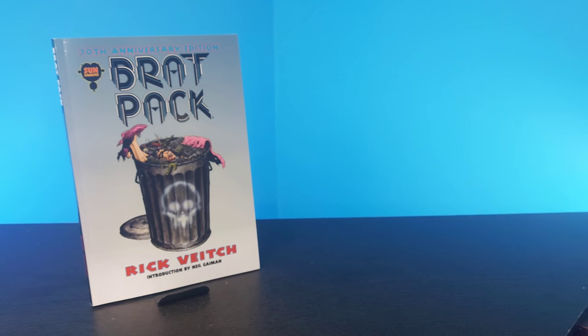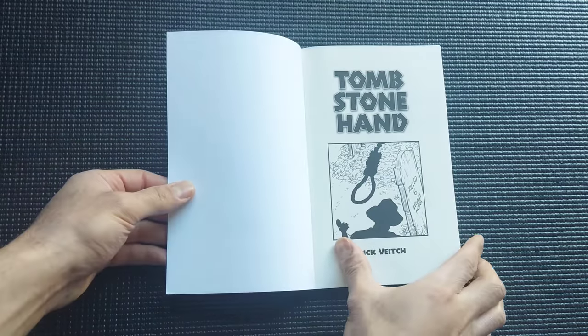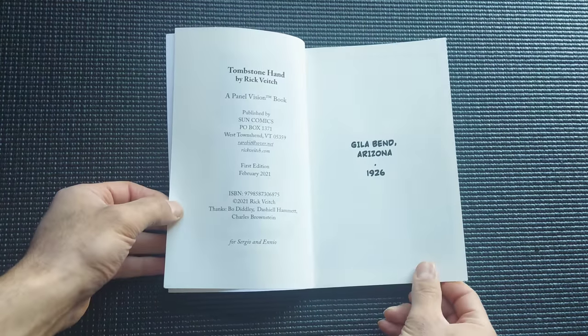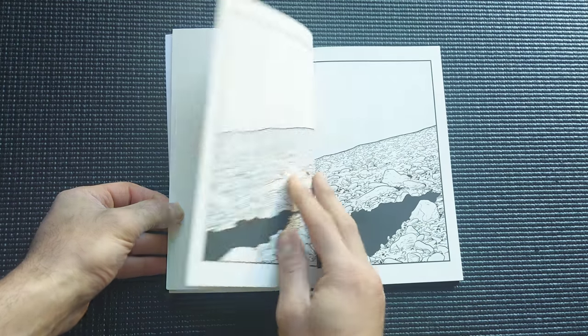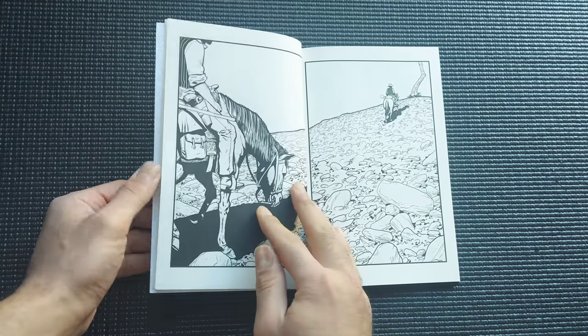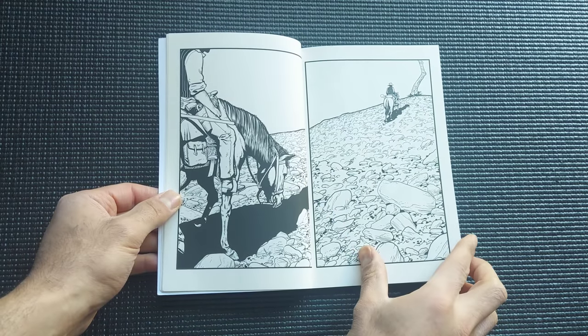Today we're going to be taking a look at this very awesome, beautifully written and drawn book called Tombstone Hand. This is a short independently published book by Sun Comics and the story is told in a format known as panel vision.